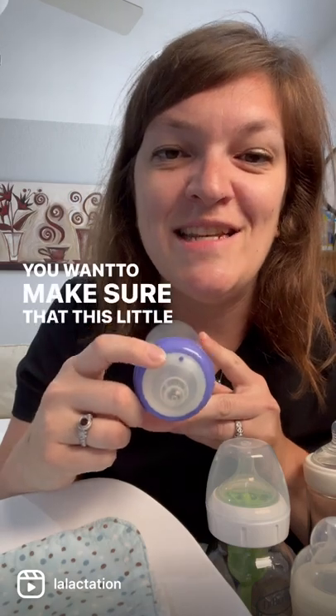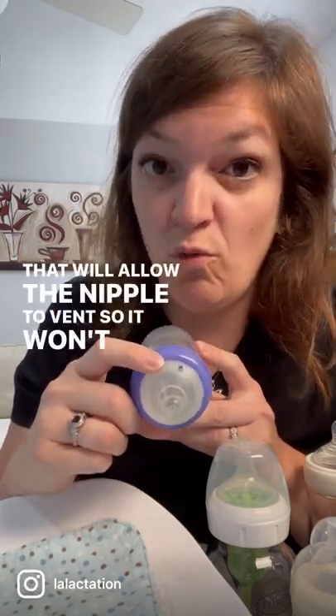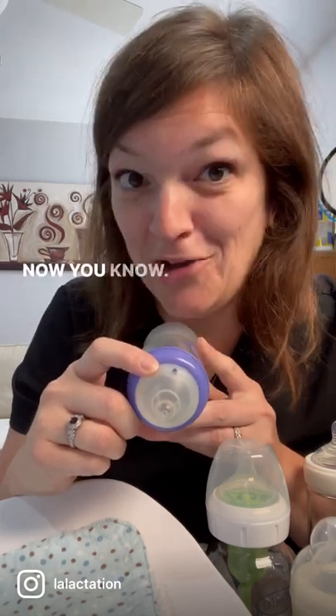You want to make sure that this little hole here is pointing up. That will allow the nipple to vent so it won't collapse and cause too much pressure inside the bottle. Now you know.